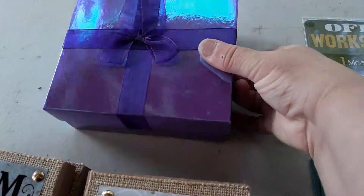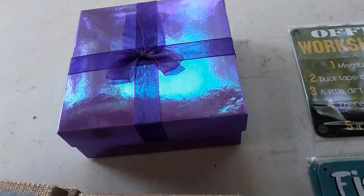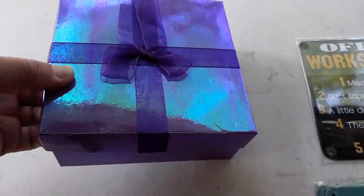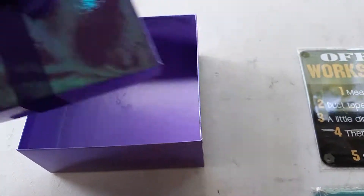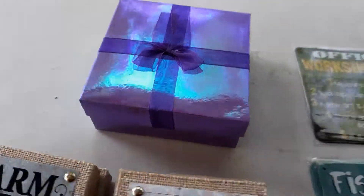Next up, this purple gift box, because my daughter loves to buy little gifts for her grandmother. I'm trying to do this one-handed. This is perfect to send them off in the mail to her, so that will be great.